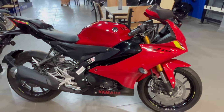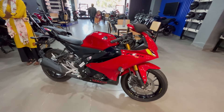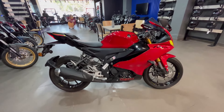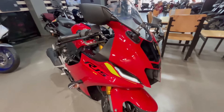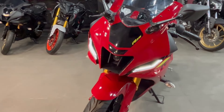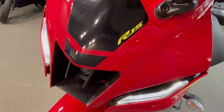नमस्कार दोस्तों, मैं हूँ आमोद कुमार, आप देख रहे हैं Rider AKB। Video अच्छी लगे तो like और share जरूर करिएगा, channel को subscribe करके bell icon जरूर दबाईएगा। Ex-showroom price currently आपको ₹1,82,000 मिलेगी। Complete on-road price के लिए budget रख लीजिए ₹2,23,000 से ₹2,24,000 के बीच।